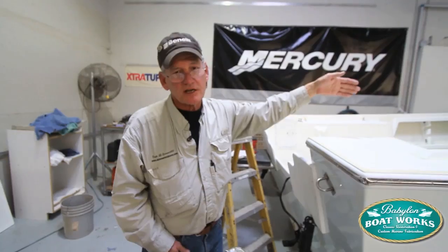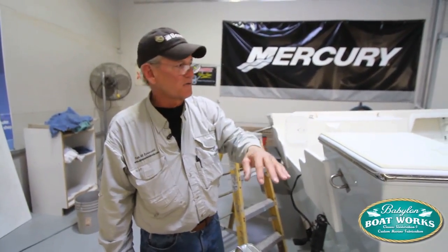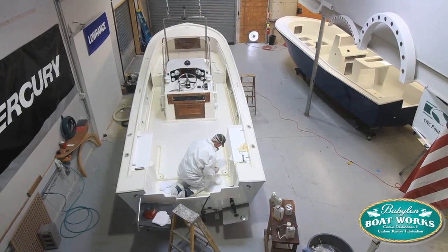Then I went on the inside — same thing — the lower decks. Wiped it down, applied the paint, added the grit. Worked my way off the back of the boat. And that's it, it's finished.